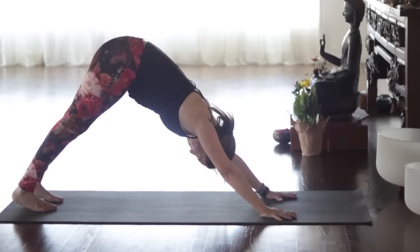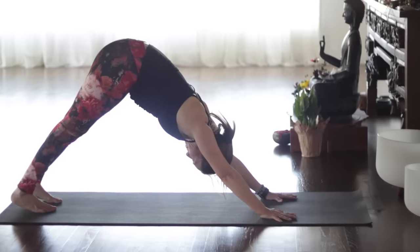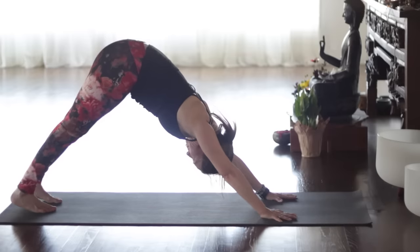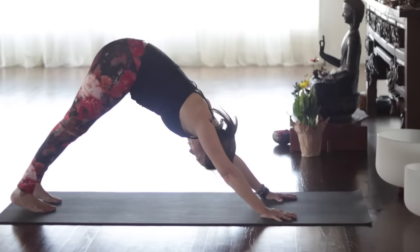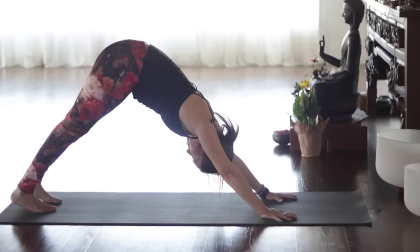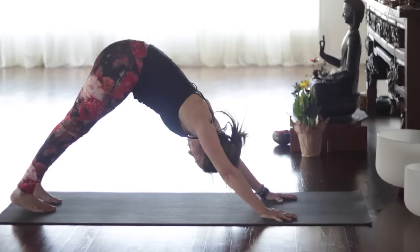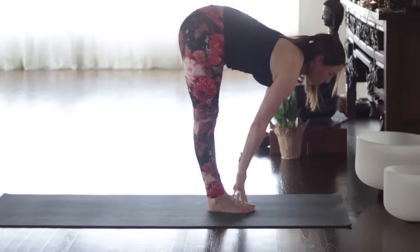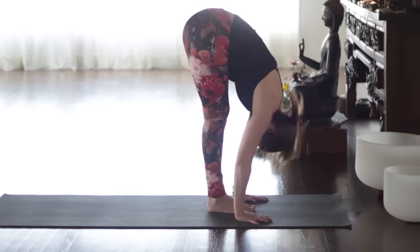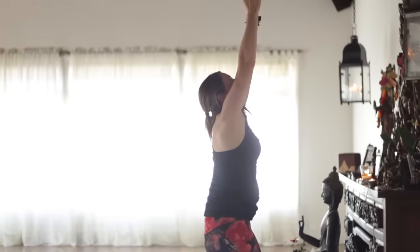Inhale. Exhale — draw the lower belly in, Udyana Bandha — two. Inhale. Exhale — three. Inhale, lower belly lifted and pelvic floor muscles. Exhale — four. Inhale. Exhale — five. Bend the knees, step or hop. Shaturdasha, inhale. Exhale, fold. Saptadasha, bend the knees, inhale. Samastitihi.